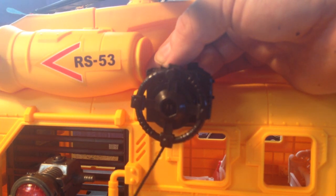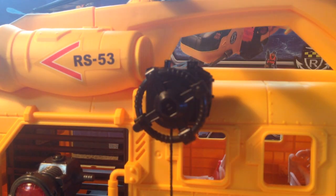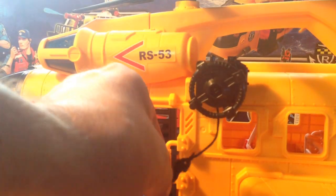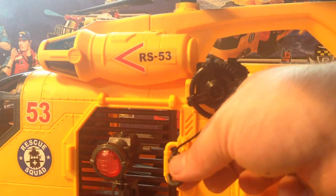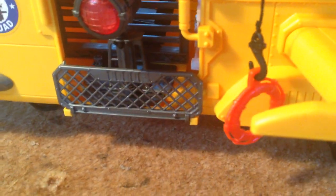You can then use this wheel to wind everything up, and when you wind it up you can see it will wind up with the stretcher attached. Or if you want, you don't have to use the stretcher — you can use the life preserver instead. You can have a figure in that and have them being dragged out of the water, which is kind of cool.